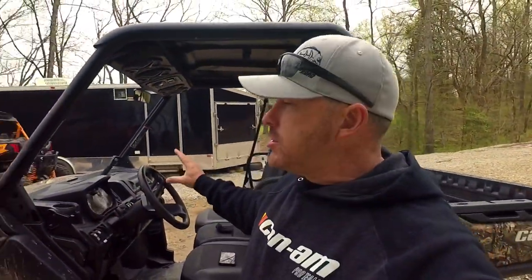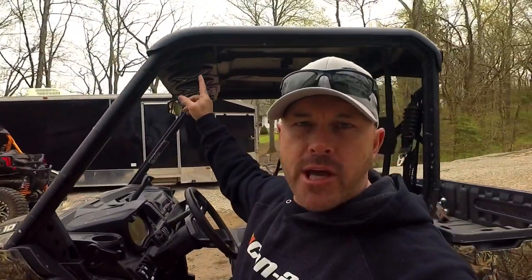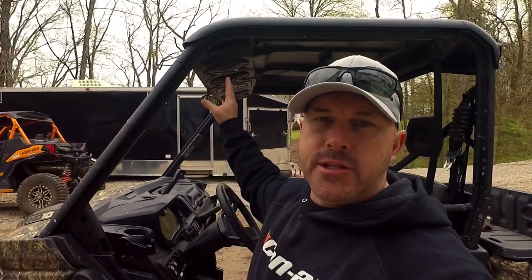Hey guys, what's up — Brian with Fishers Off Road here. I wanted to show you something I just installed into our Defender. This is actually an overhead soundbar from SSV Works, and they also make these for the Rangers.